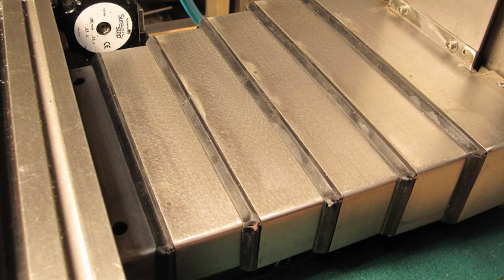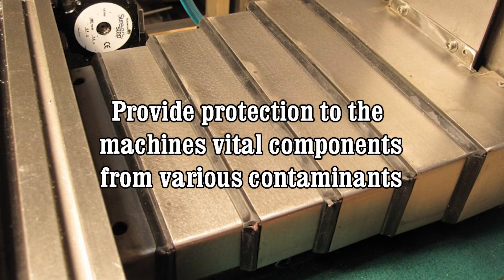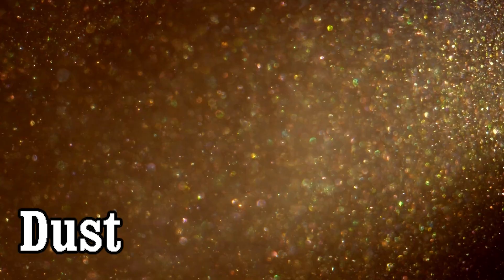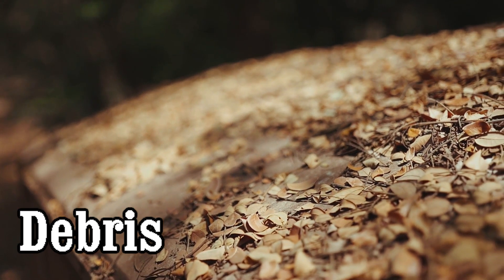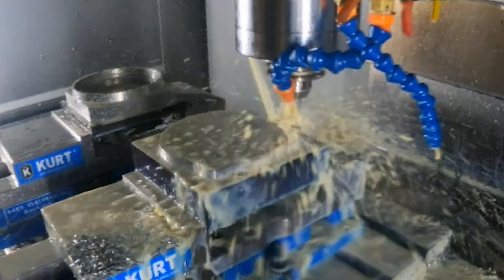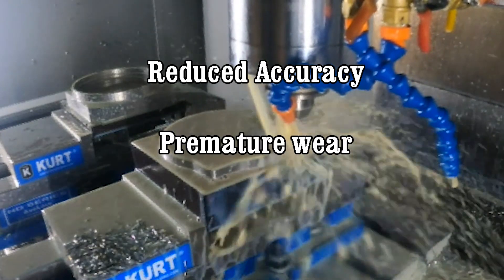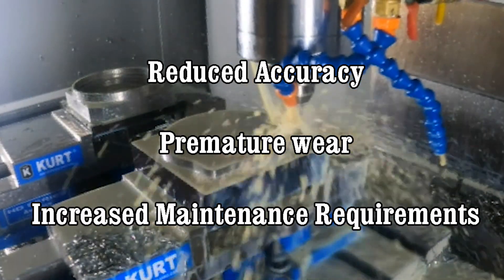The primary purpose of a way cover is to provide protection to the machine's vital components from various contaminants such as chips, coolant, dirt, dust, and other debris that can be generated during the machining process. These contaminants can cause damage to the machine's precision components, leading to reduced accuracy, premature wear, and increased maintenance requirements.